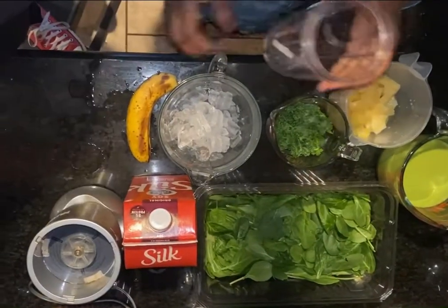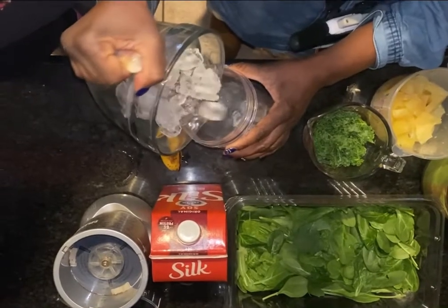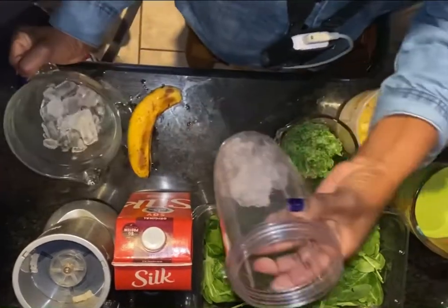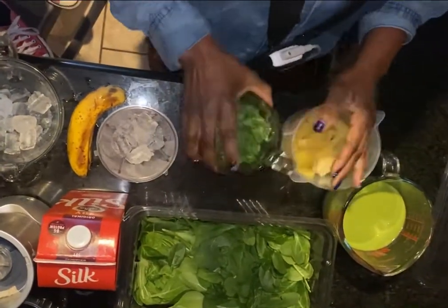What I do, I put a little bit of ice first at the bottom. And then I add my kale, about a cup.